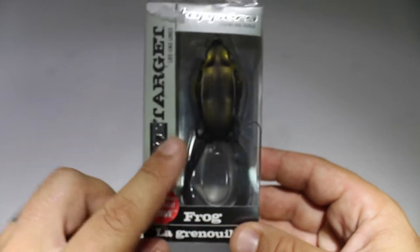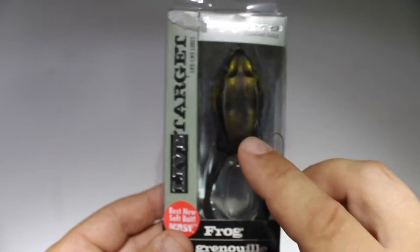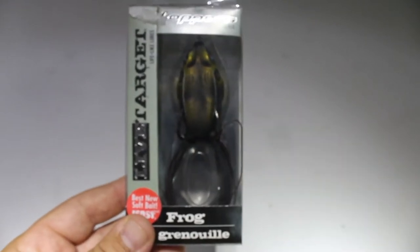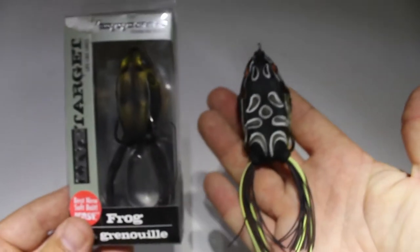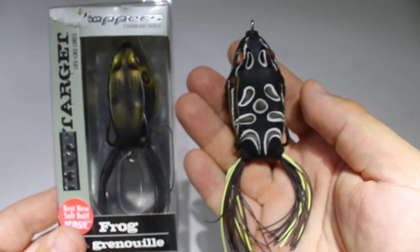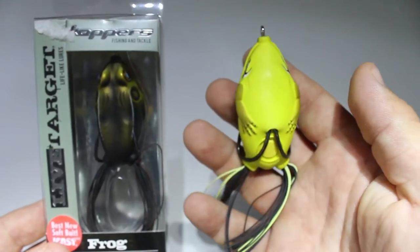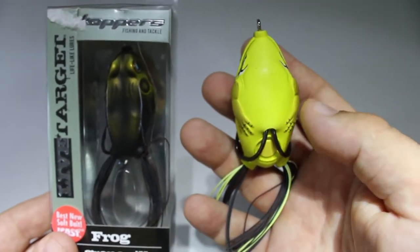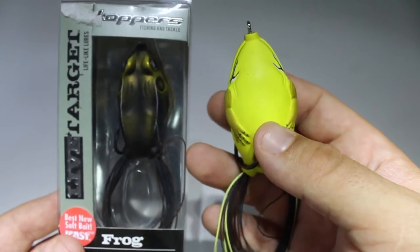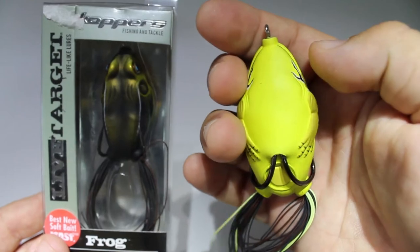I run almost exclusively Live Target frogs now. For walking frogs the Live Target 55 size is my absolute favorite, but I also use the 65 size, which is a little bigger — I tend to run those later in the year in fall when bass are up shallow. The key for me is I love the bright belly. I have white belly and black belly as well, but bright belly is my go-to.